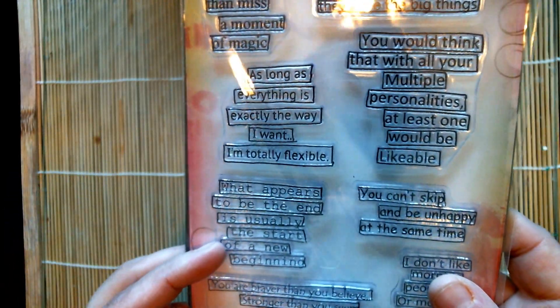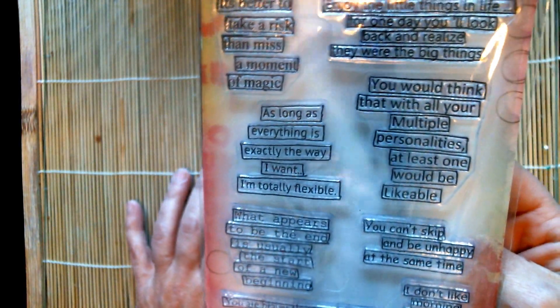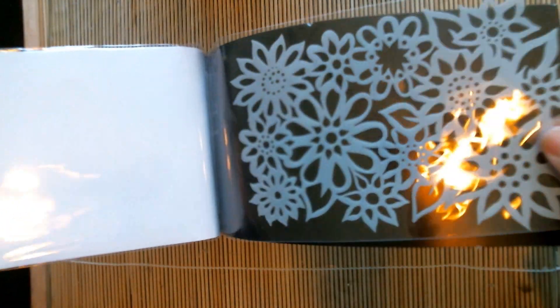I'm going to lift it up so you can see it. It has really nice quotes, and I see these used often in mixed media. I really wanted it for that purpose — for tags, bookmarks, and whatnot. It also came with a stencil, and I really like the size of the stencil, so I got that.